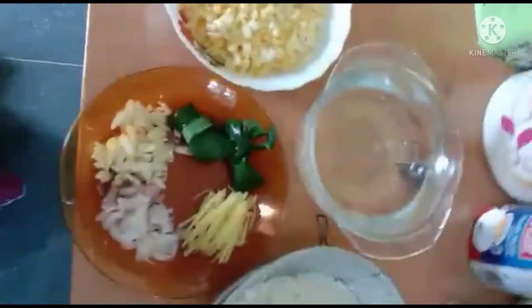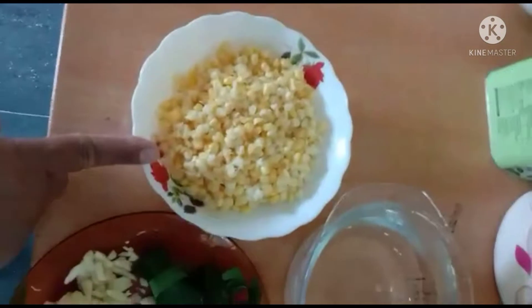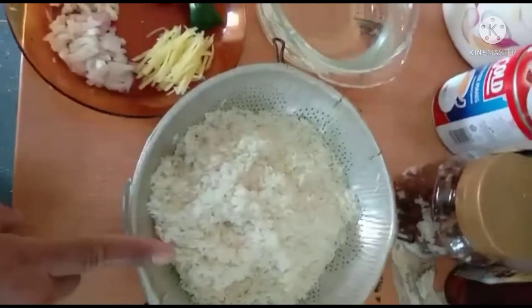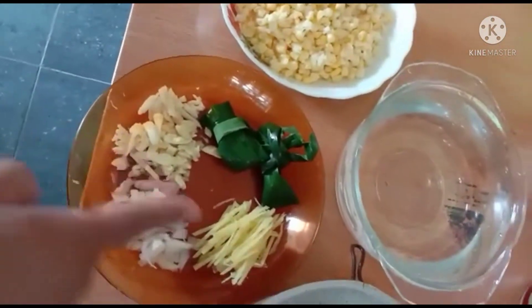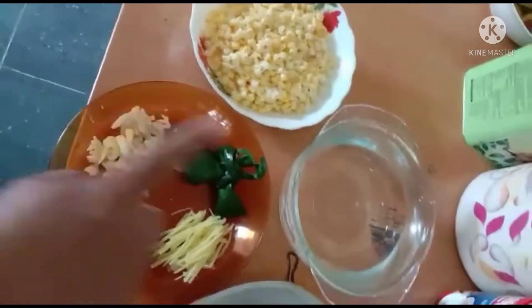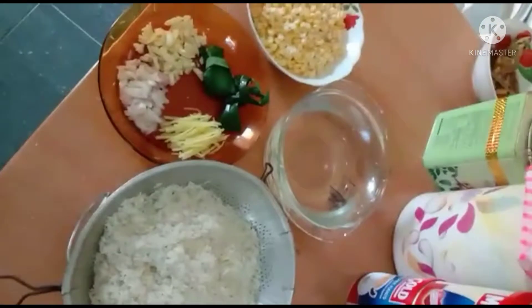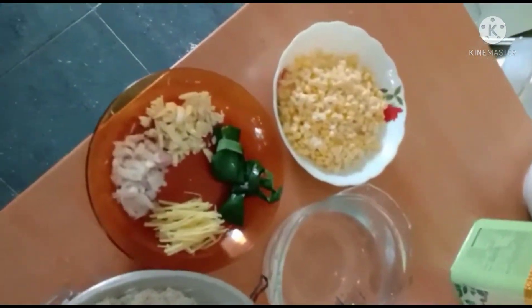Bahan-bahan nasi jagung yang kita nak masak: jagung, air dalam 4 cawan, beras dalam 3 pot kecil. Kita perlukan bawang merah, bawang putih, halia dengan daun pandan — sebab kita nak wangikan dia. Ini bahan dia sahaja, senang mudah. Dekat Malaysia, mudah dapat benda macam ni.